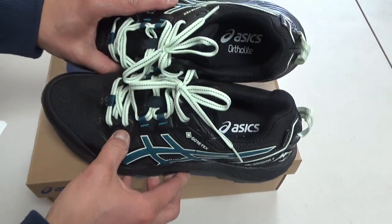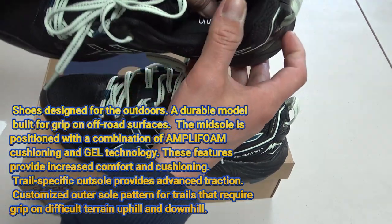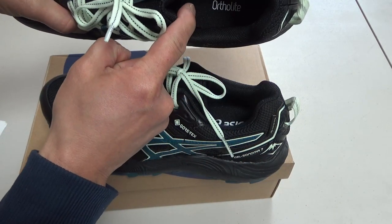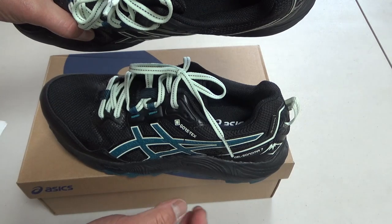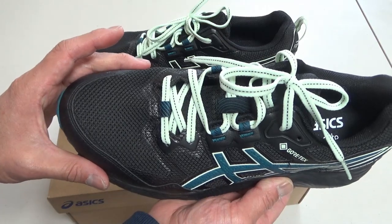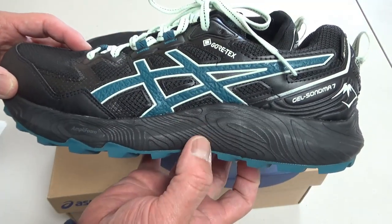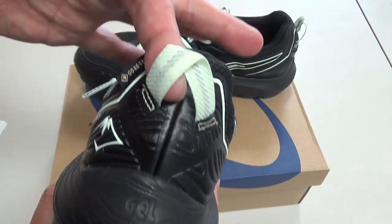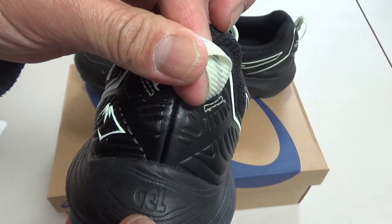It's by ASICS, and look at the insoles — Ortholite. Very good cushioning, nice and thick, and it has a thermal barrier to keep your feet nice and comfortable. It is wide-toed, which is good. Nice and thick. There's a nice little strap here.